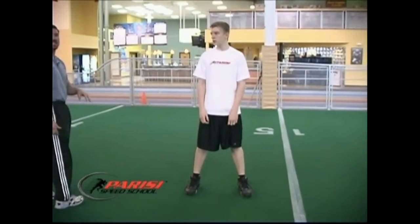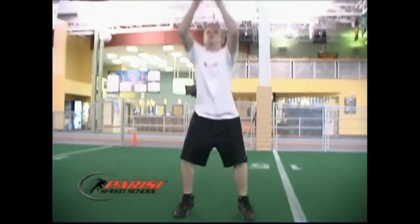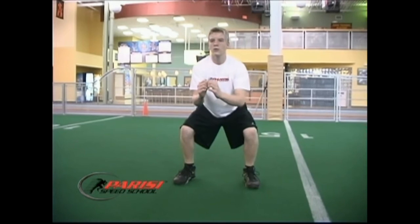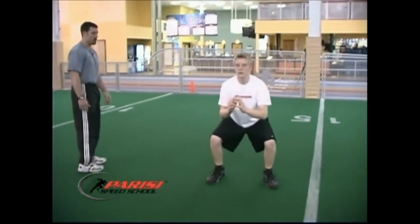Squat jumps. Stick. Hold it right there. Go again. Stick. Excellent. Let's get another one. Stick. Two more. Stick. One more — looking good, looking good. Stick and hold.